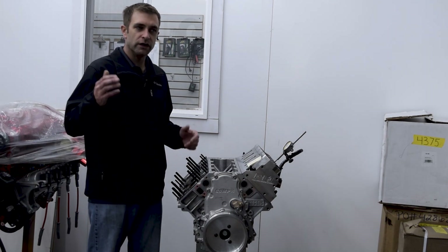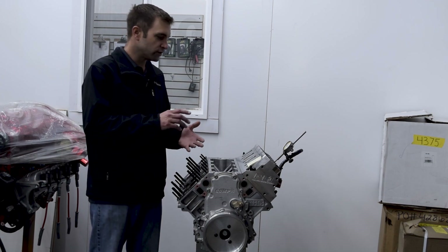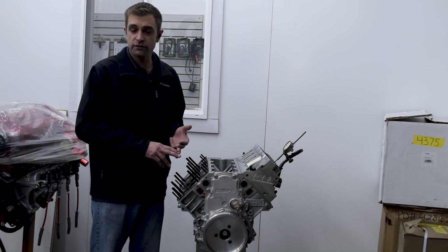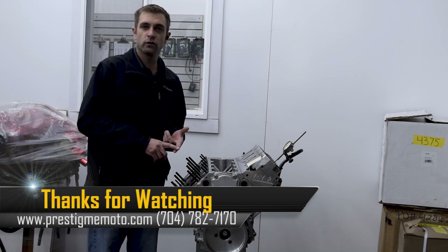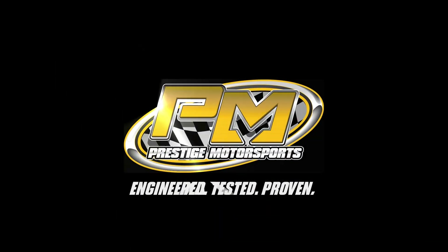We have refresh programs for the race engines that we do. There's some stuff internally we're going to do as checks and balances before we make any changes, and this sucker is going to go right back together and be on the engine dyno here shortly so they can get it back in the car and go racing.